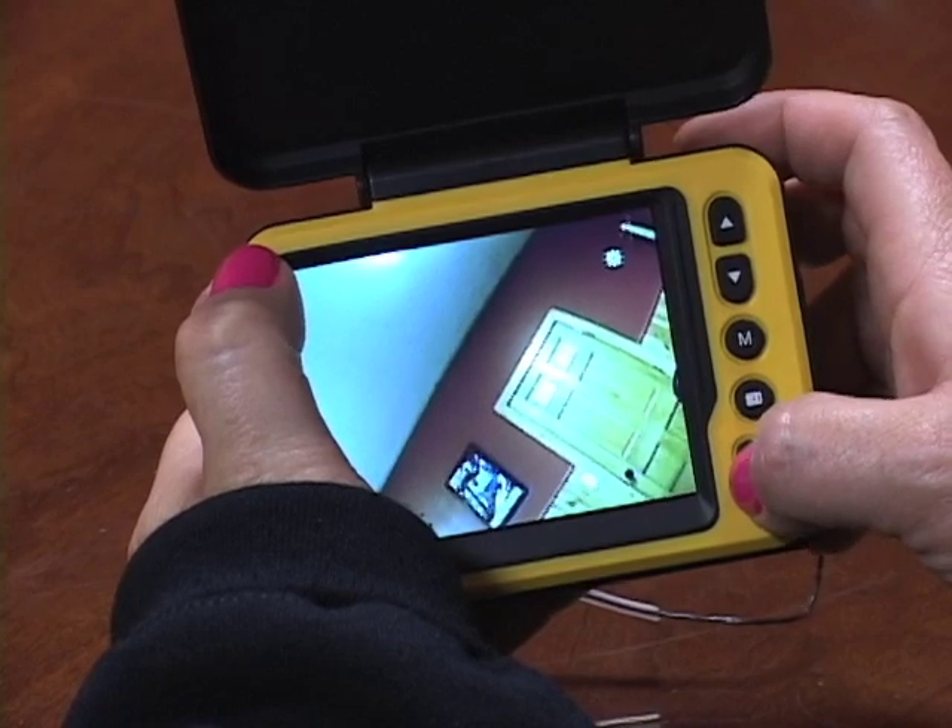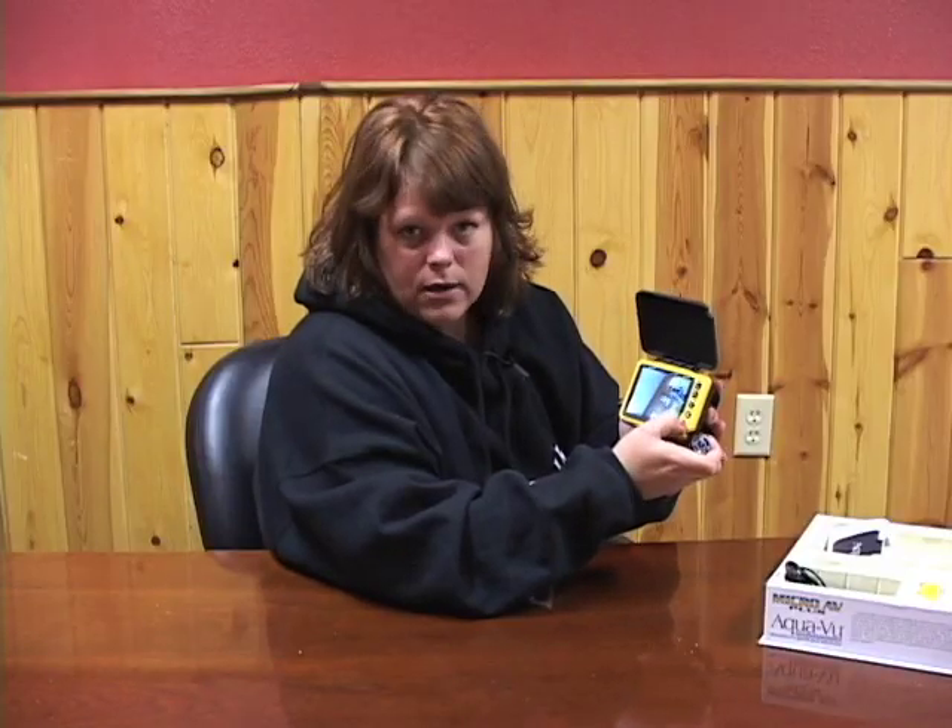The MicroPlus system has its own light on the camera itself which you are in full control of adjusting. At the bottom there is a light button and you just press that button to turn the lights off or on, whichever you prefer.